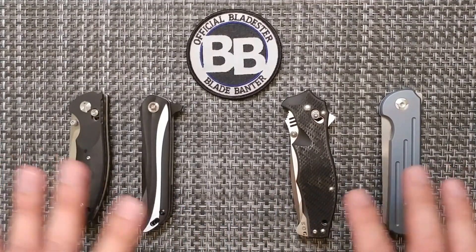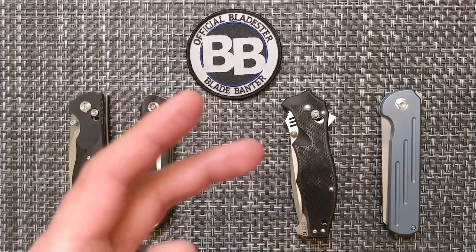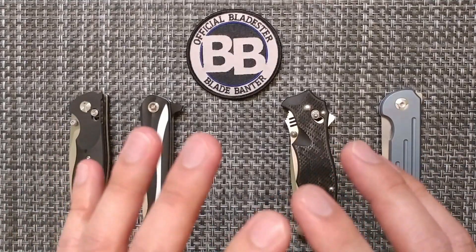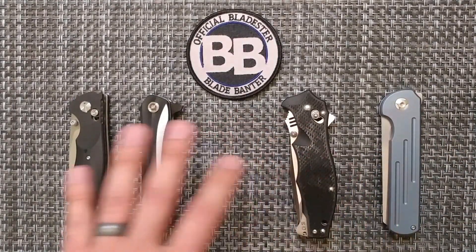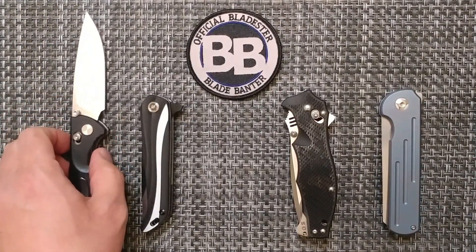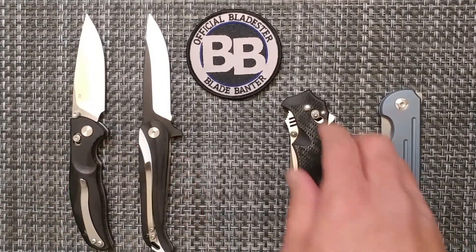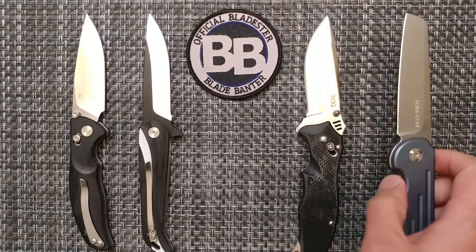Two of these are fraudulent as far as the steel actually stamped onto the blade. As crazy as it is, out of four sent out, two came back incorrect. We're going to let you look at these and see what you think — which one is legitimate and which one has incorrect information.